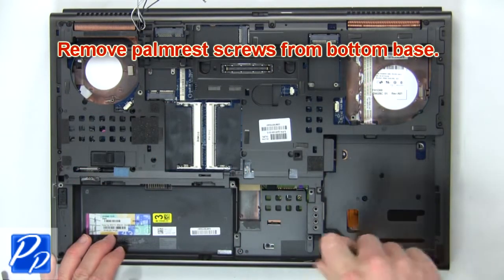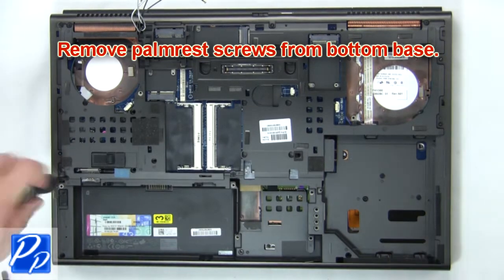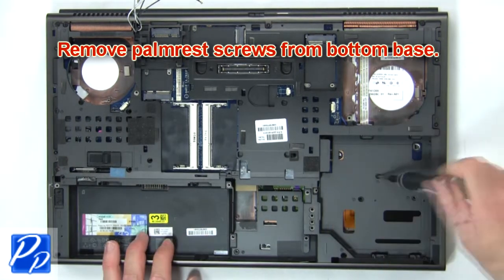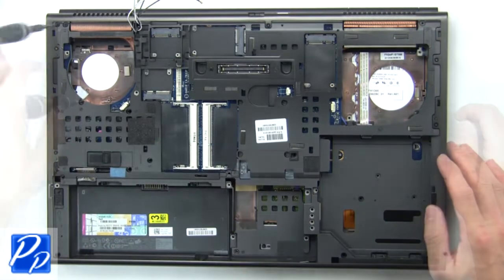Next remove palm rest screws from bottom base. Next remove the device and remove the cable.